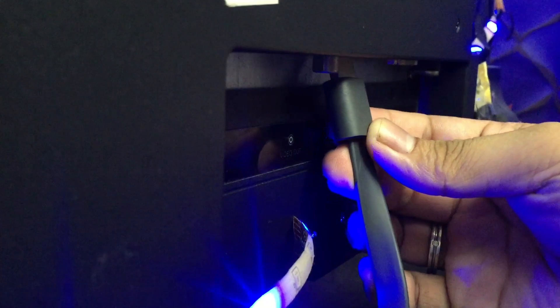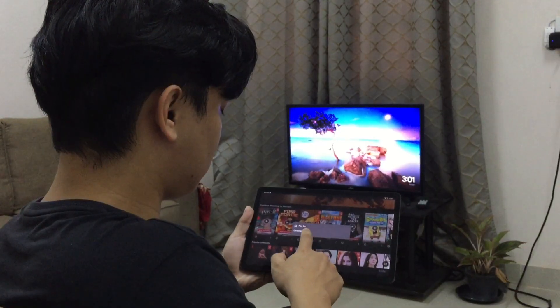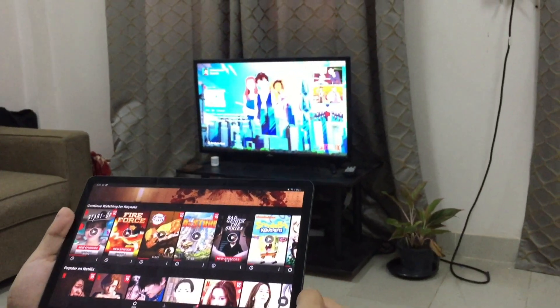Google Chromecast is a unique device that plugs into any TV or monitor with an HDMI port and can stream content from your phone or computer onto the big screen. Now I can play movies using my phone or using voice commands.